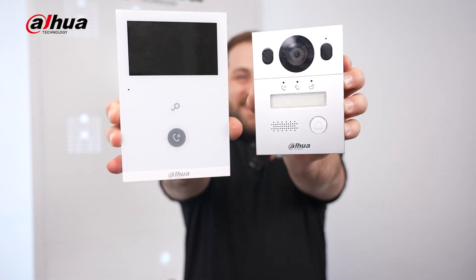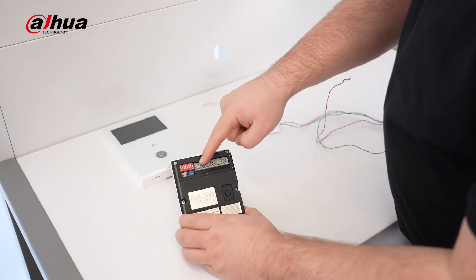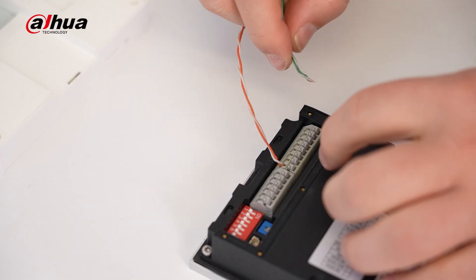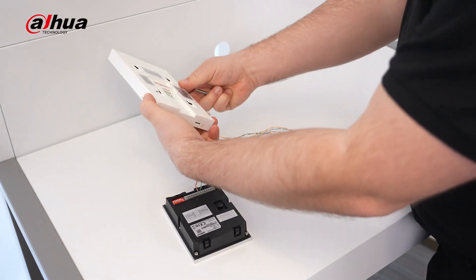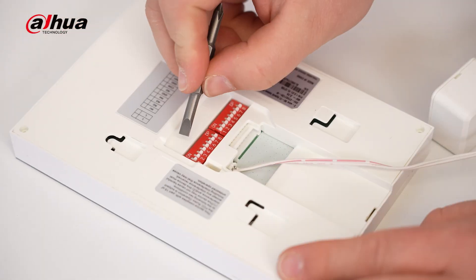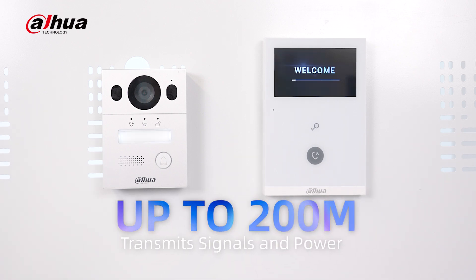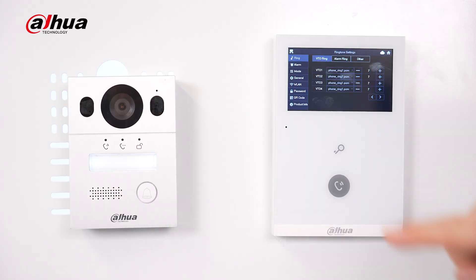The two-wire hybrid video intercom system offers a seamless plug-and-play experience. Connect the cables and adjust the DIP switch, and all the functions will automatically become active without requiring any extra setup. This system transmits signals and power up to 200 meters, ensuring a reliable connection between the VTO and VTH units.